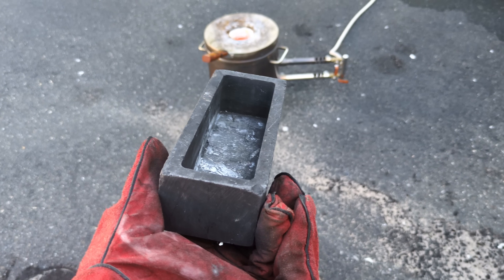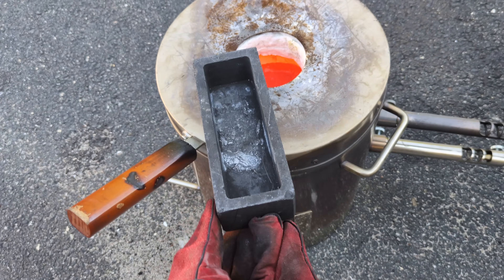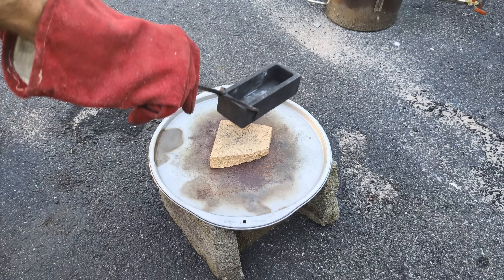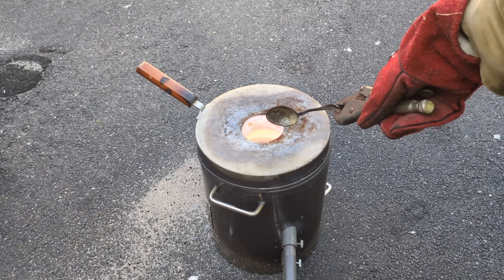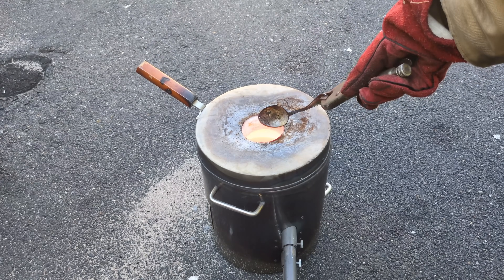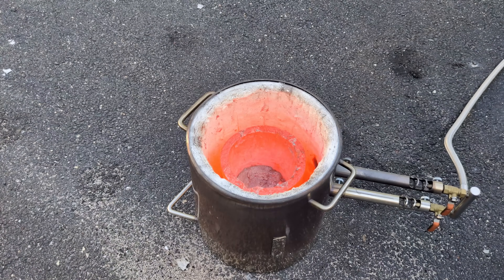Here's something that everybody should do before pouring into a graphite ingot mold, and that is warm it up before using it — the outside and the inside — to make sure you remove all of the moisture and to make sure it's not cold. So the next thing I'm going to do is to remove the dross or slag from the inside of the crucible. I'm going to be warming up the spoon prior to dipping the spoon in the molten metal.